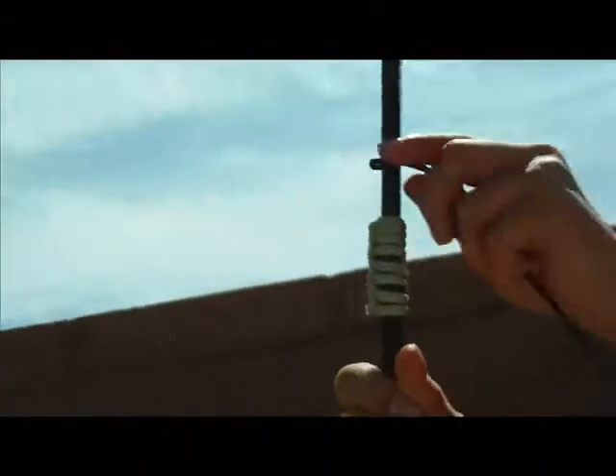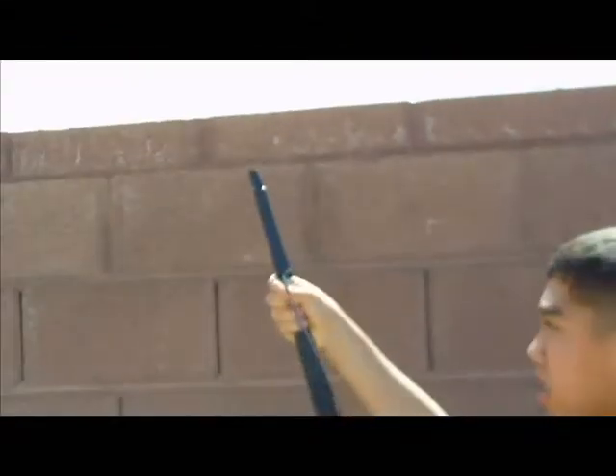Take your left hand and pull the top of the bow towards you. At the same time, with your right hand, push the loop into the notch.